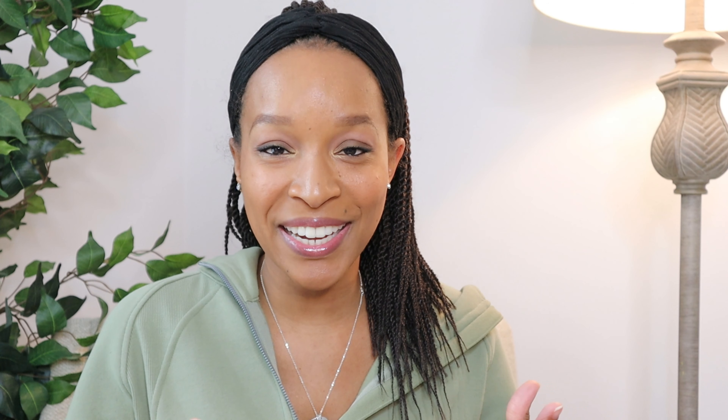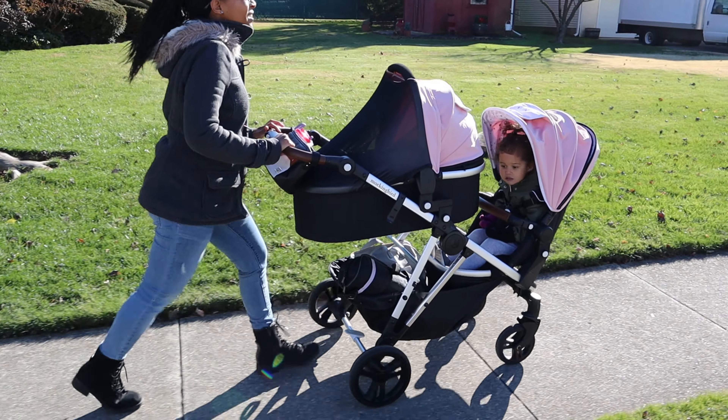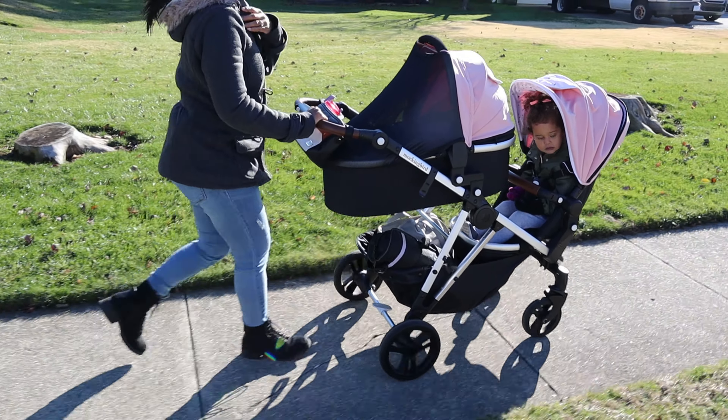Mockingbird also includes a sunshade with each of the seats. So if you have the single stroller, your seat will come with a sunshade. If you do get the second seat kit, it comes with a sunshade. And then if you purchase the carriage as well, that has a separate sunshade. The sunshade has come in handy a lot for the carriage — I will probably use carriage and bassinet interchangeably, but I am meaning the same thing. Though I have put the sunshade on the regular seat, I have not really needed to use it with my toddler.